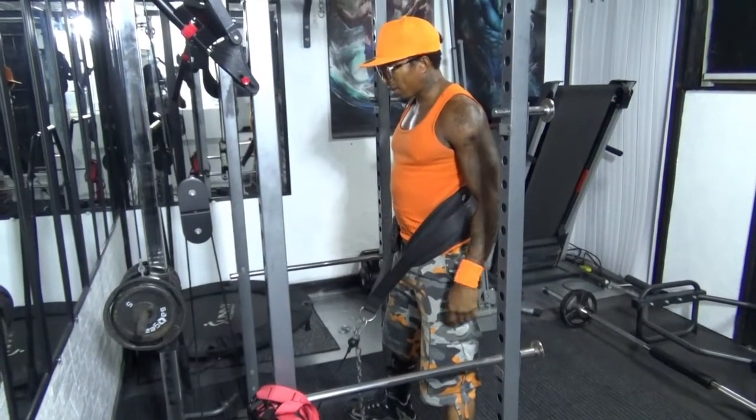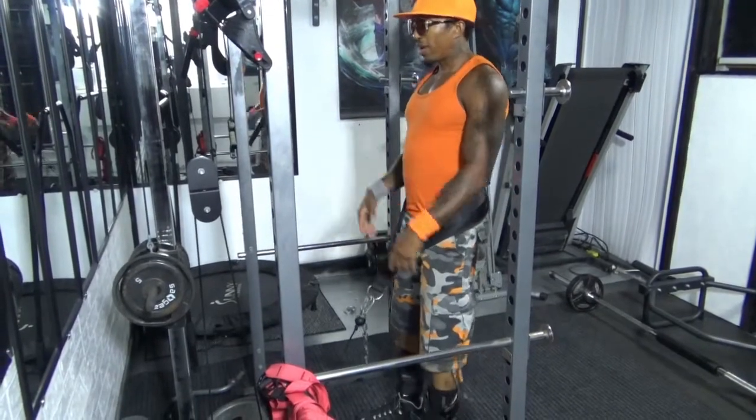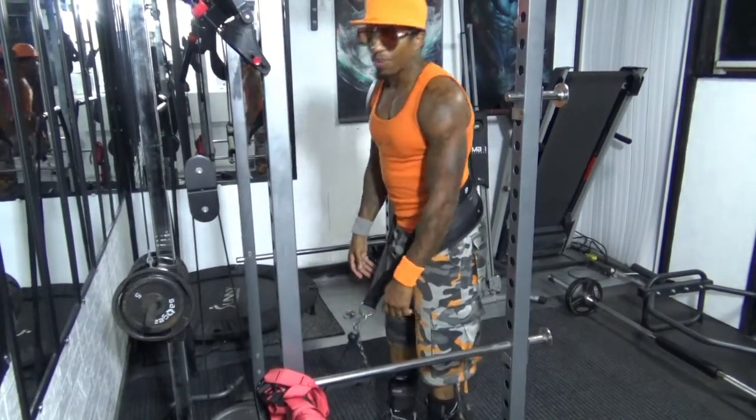Let's build for the quad, glutes. Add weight, subscribe and like.